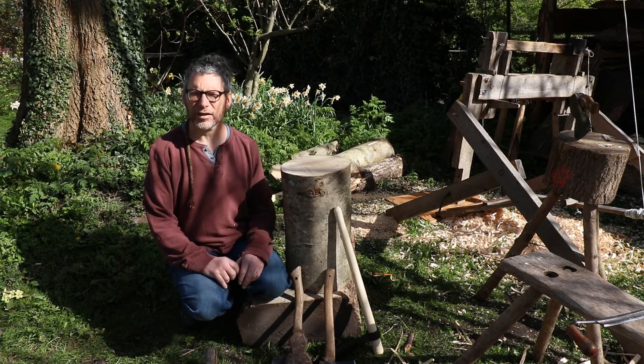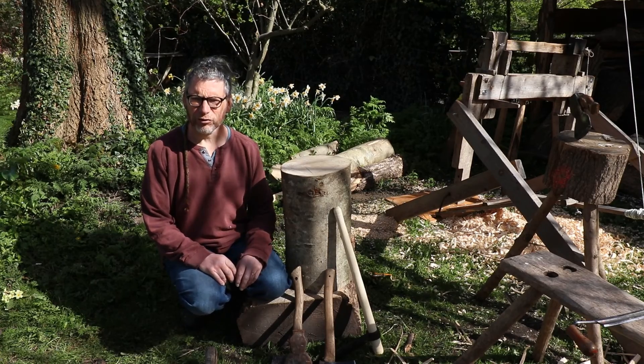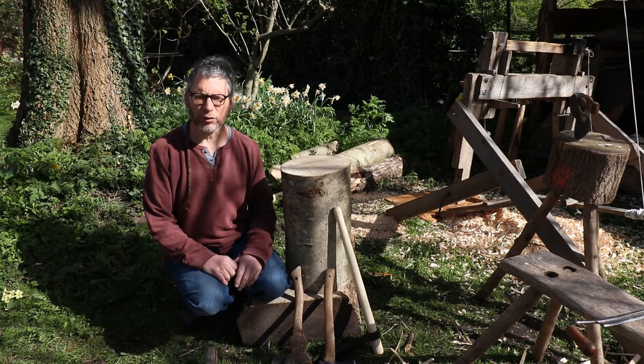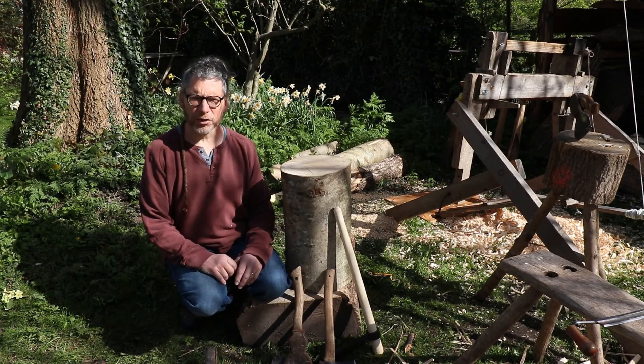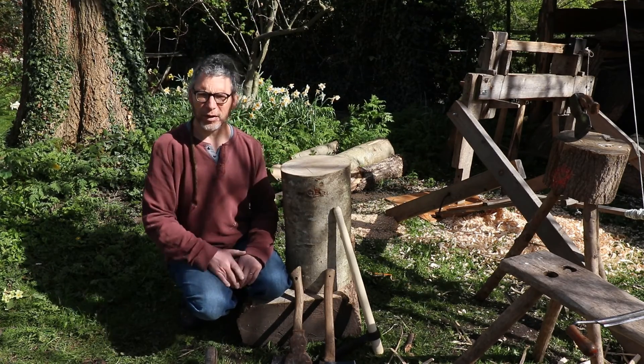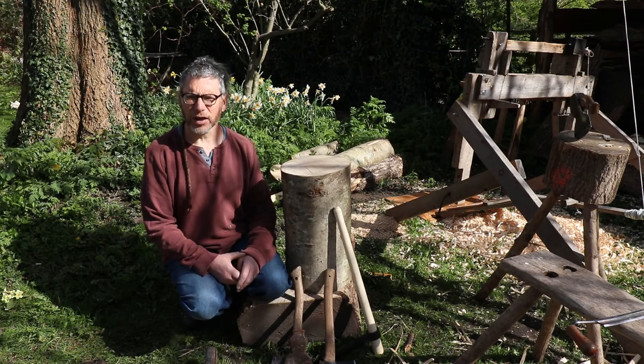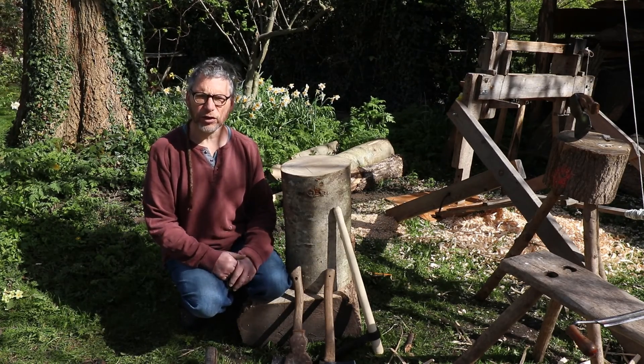Hello, Peter Wood here from Greenwood Days, back in the garden trying to show you a few different aspects of green woodwork. Today I'm going to try and concentrate on cleaving the wood. That means starting with a larger log and splitting it down once, twice, three times to get it to the size that's right for you to turn.